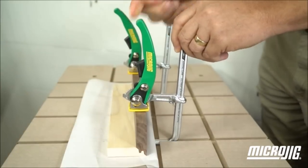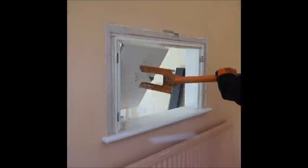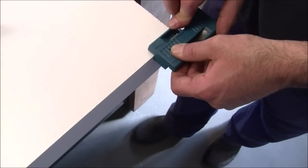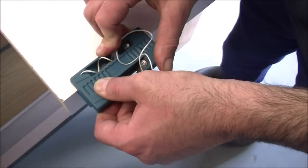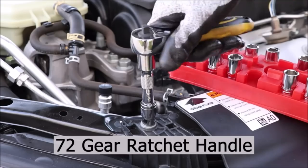Hey there, DIY enthusiasts! Welcome back to our channel. Today we've got something truly exciting for you — we're unveiling the top 17 new and incredibly cool DIY tools that will take your DIY game to a whole new level. Let's dive right in.